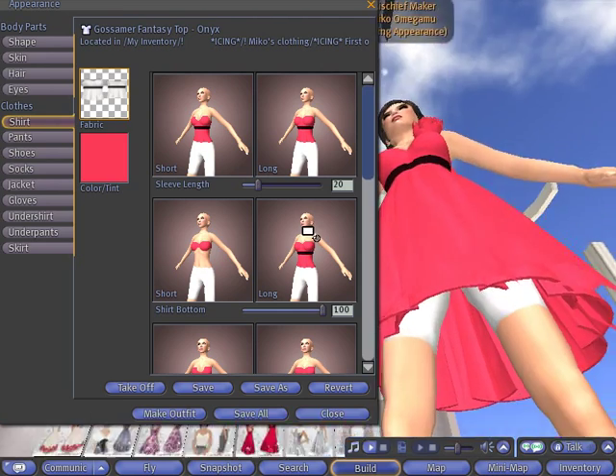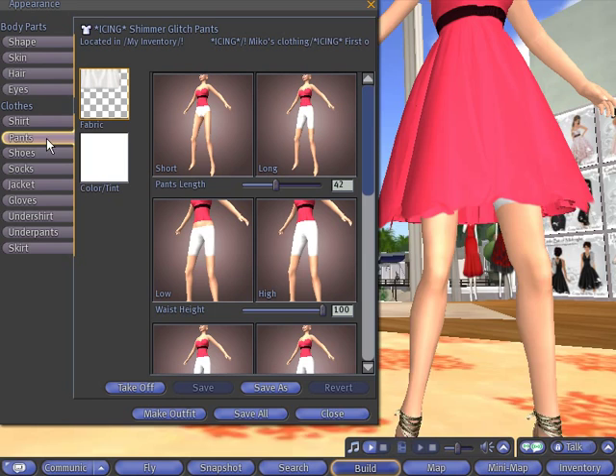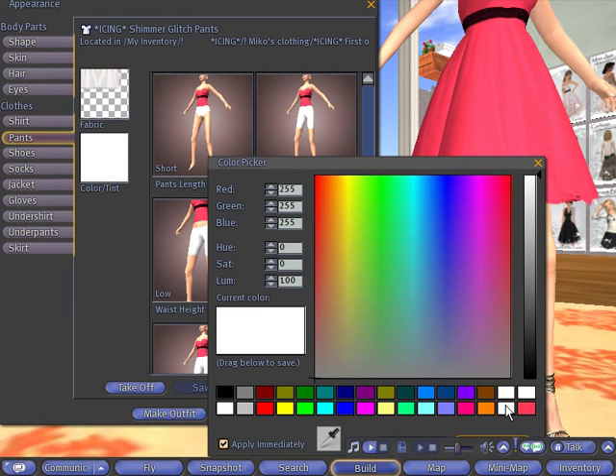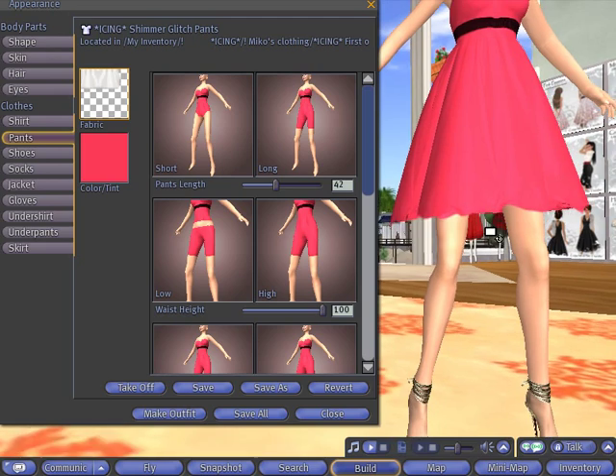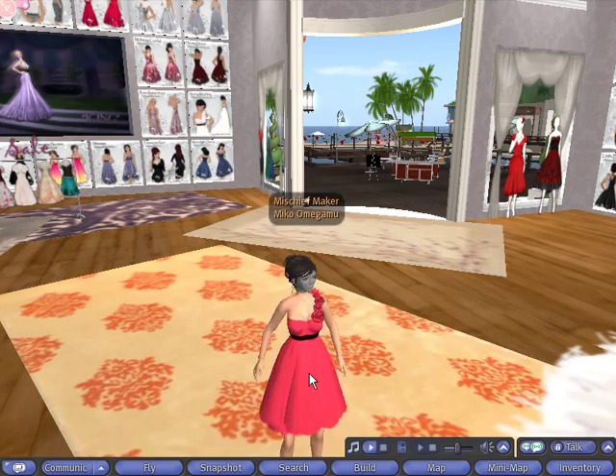The last part would be the glitch pants — excuse the upskirt shot here. Select the same color for the pants, and let's check to see if that's applied. That worked. So let's save all of that and close it up.